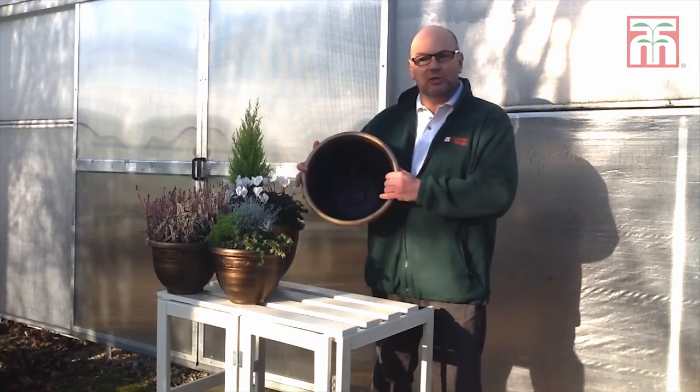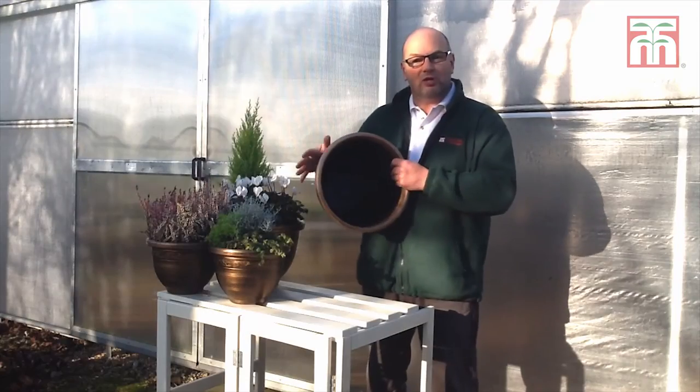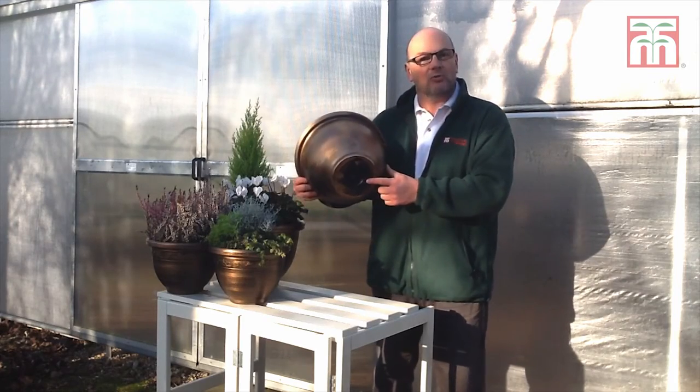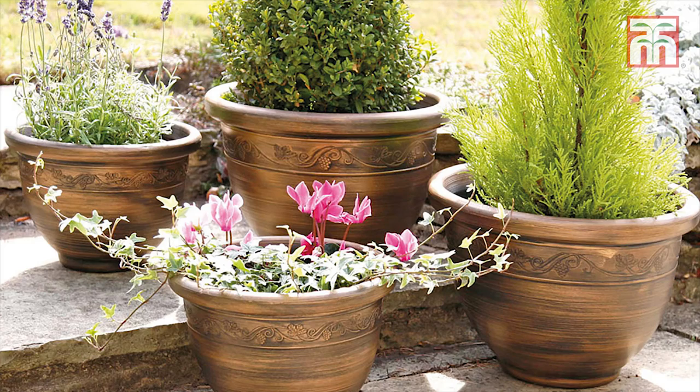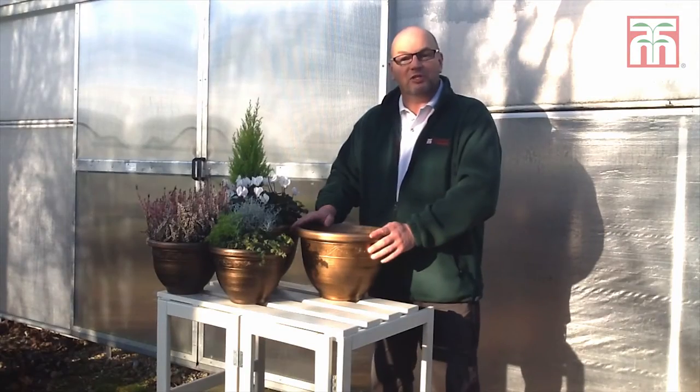If you wish to use them indoors, they have a cleverly designed drainage tray here, which means they will not damage your floors. Or if you wish to use them outside, there are clearly marked drilling holes on the base. When they're planted up as a group together, you will see they look absolutely fantastic, so why not grab some for yourself today.